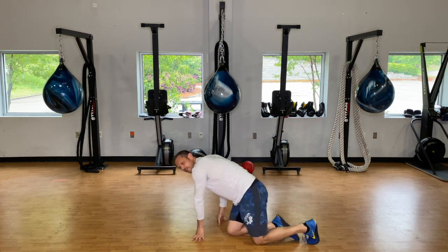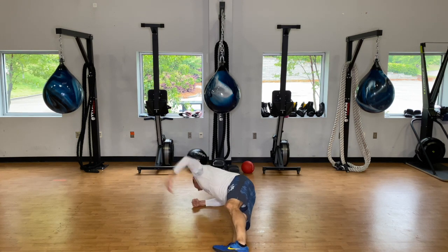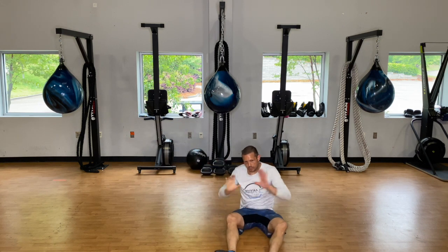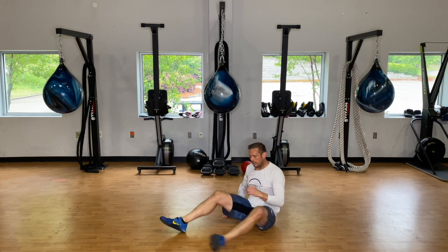We don't want to be in our side plank doing this sagging position — we want to keep it as straight as possible and get rotation through that core.